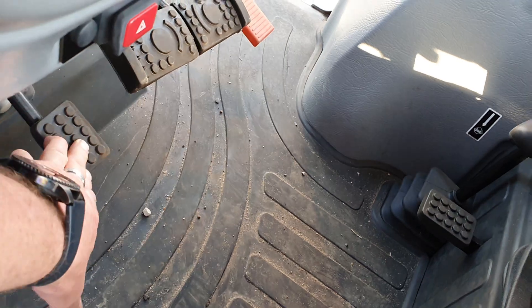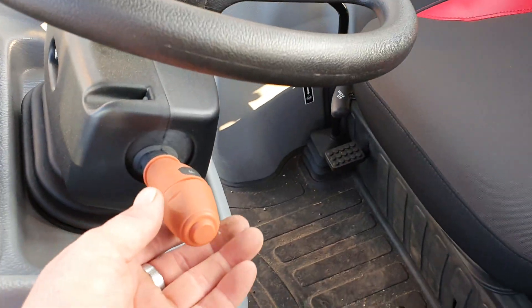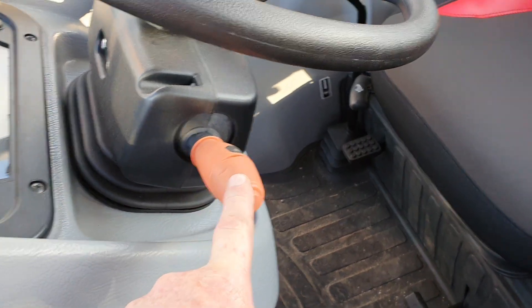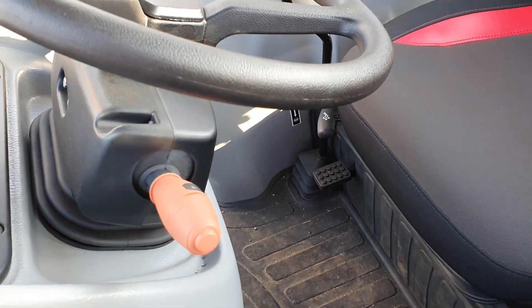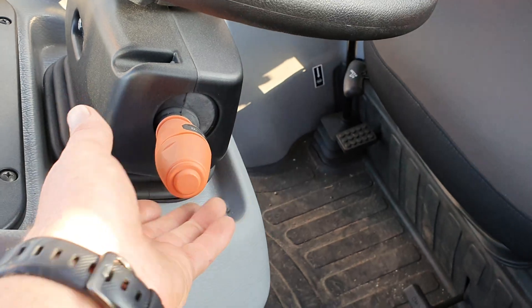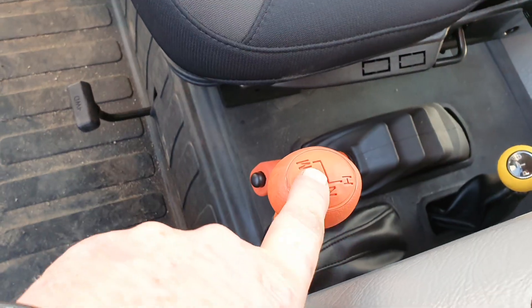This would be for your tilt wheel, and your clutch. Forward to reverse is controlled right here — this is a power shuttle shift, so that means you don't have to hit the clutch to go forward and reverse. Try not to do it over seven to eight miles per hour. You can throw it forward and reverse. It is 15 forward, 15 reverse in the gears because you have a high, low, and medium here.